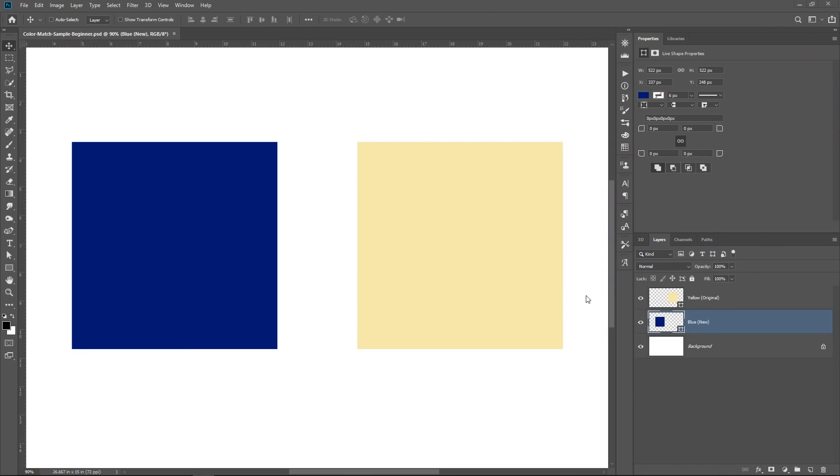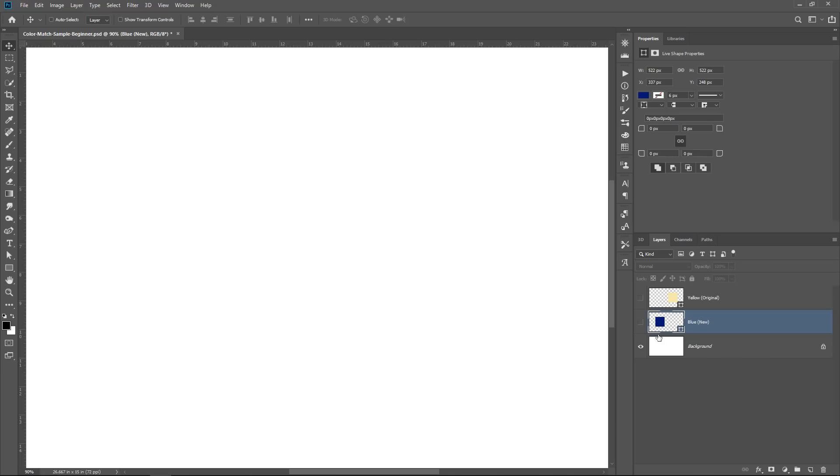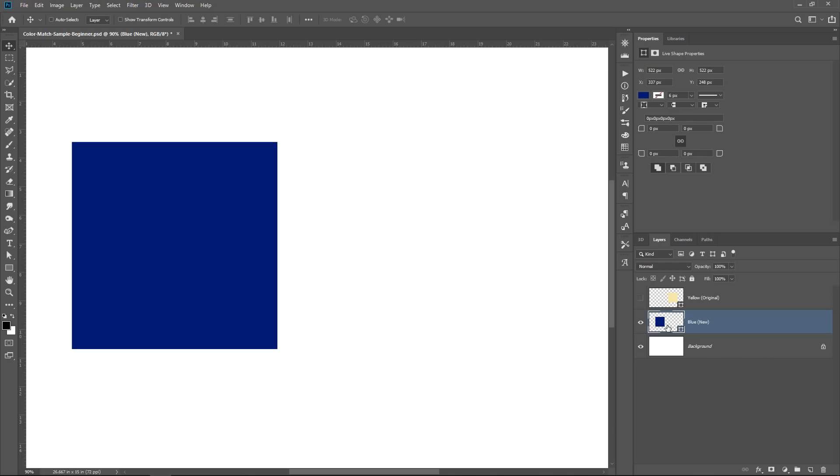This is the file we're going to start with — the simple example to look at the technique, then we'll move into a more complicated example with an actual photo. We have three layers: a simple white background, a blue box which is the color we're trying to match onto this yellow box. You can see the labels 'new' and 'original.' Before we do anything, I want to make sure we understand how colors work in Photoshop.